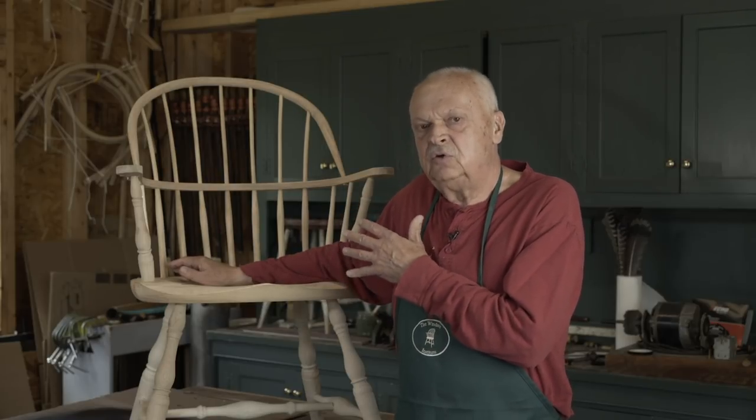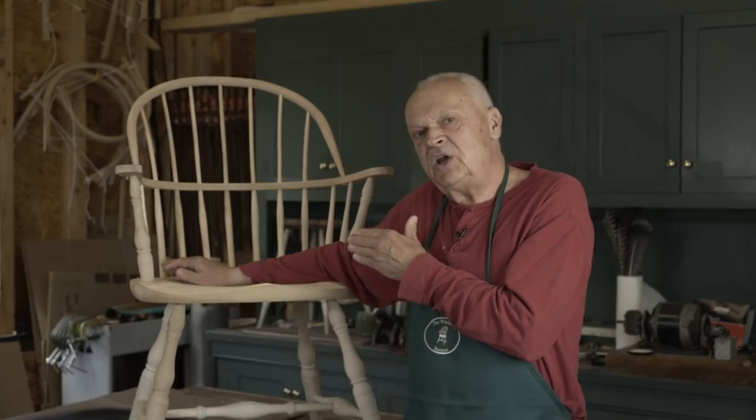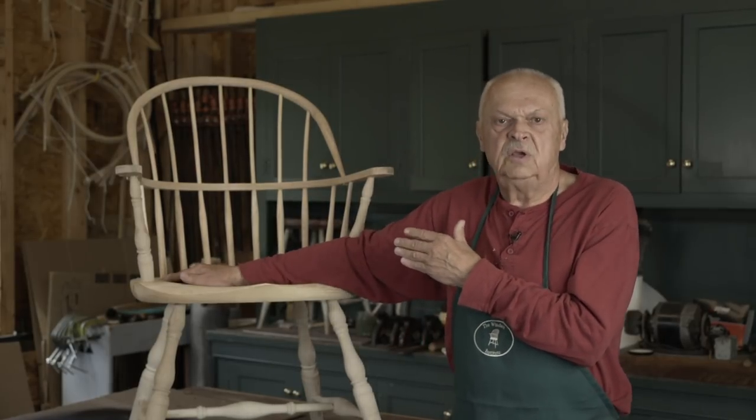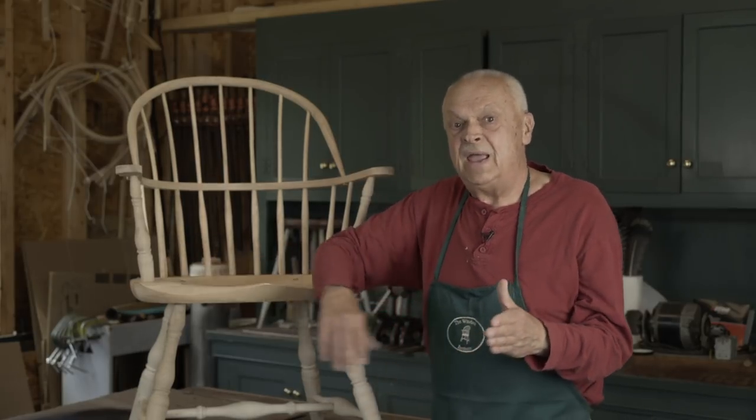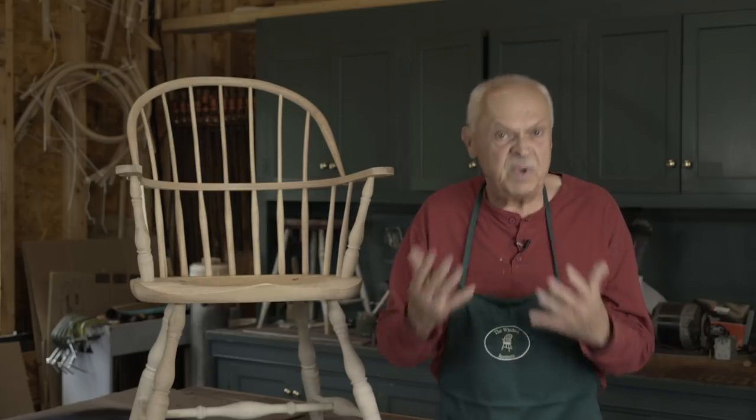Windsor chairs were intended to be used in everyday situations. They were a chair for public buildings — taverns, churches, meeting halls. In the house, they were used in the kitchen or on the front porch, and they frequently were used outside in the garden. That's heavy wear, often exposed to the elements. And there's only one finish that holds up under those circumstances, and that's paint.